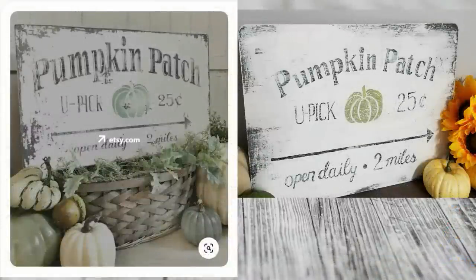Here's a side-by-side look of the original Pinterest inspiration on the left and my duplication on the right.